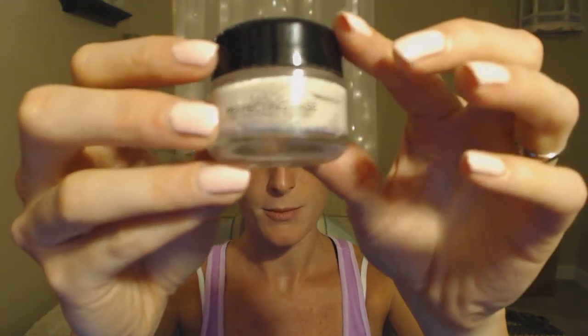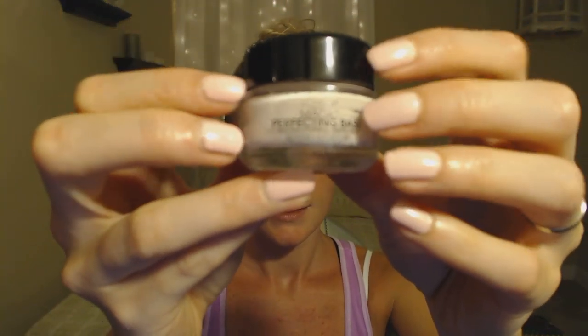Primers are so important when using foundation because foundation doesn't go on very evenly without some kind of base on your face. Think of how you put a primer on the wall before you paint it — it makes it look so much better after. So this is the primer that I use. It's L'Oreal Paris Magic Perfecting Base. It's very easy to use and you don't need a whole lot of it either — just a little bit.